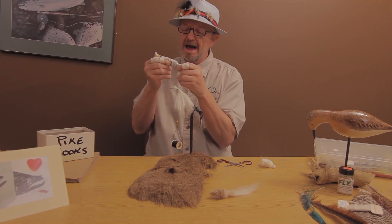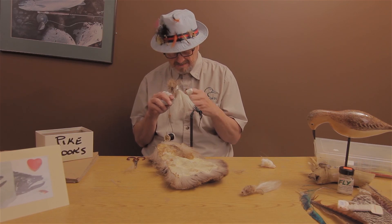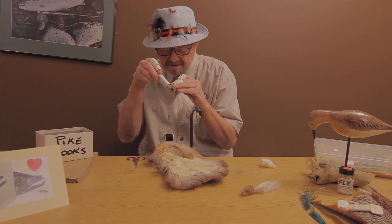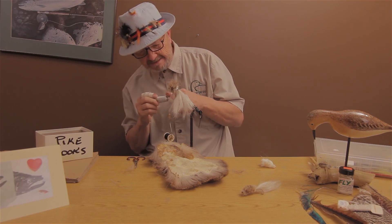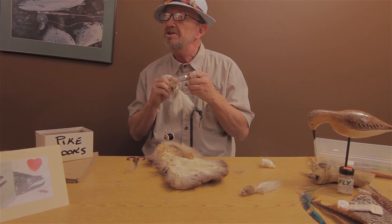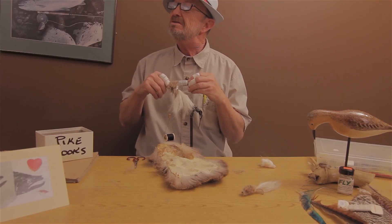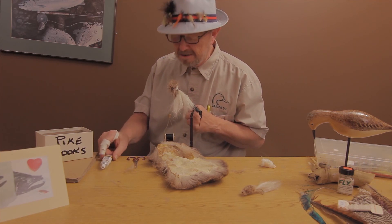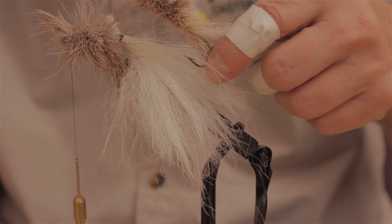Get a little glue on there — okay, right there, not too much. We're going to start trimming this one up now. It's enough glue, maybe a little later for the glue. There, there you have it.